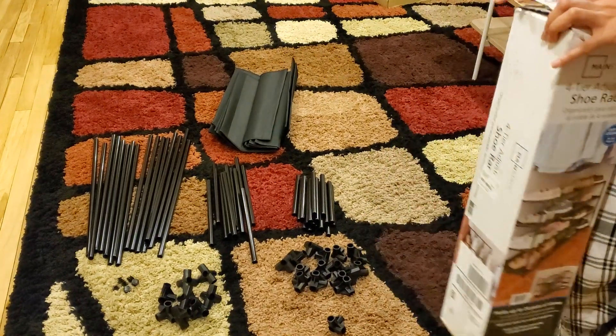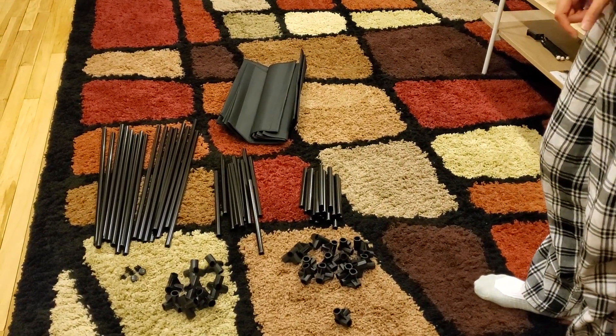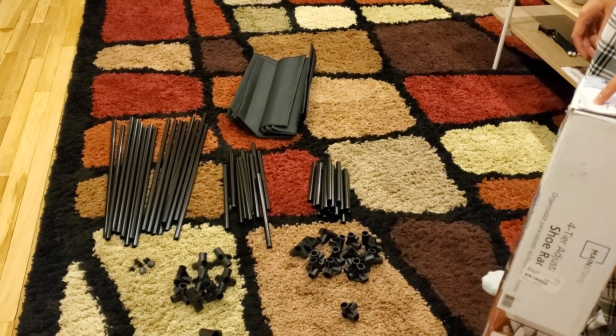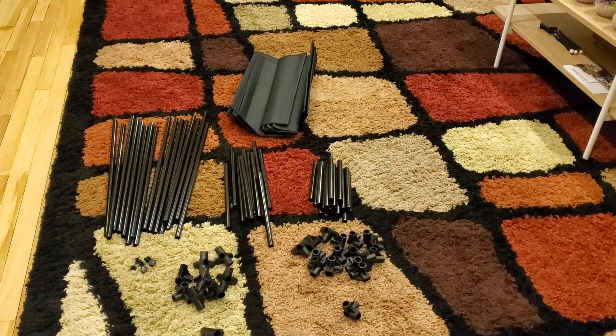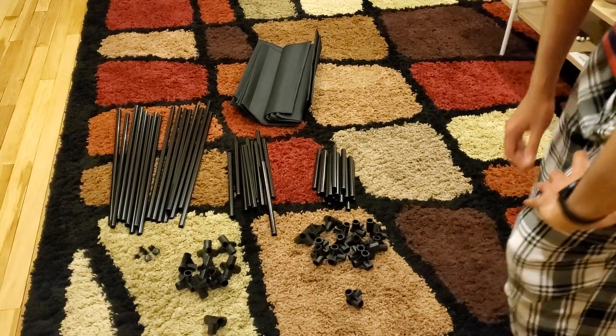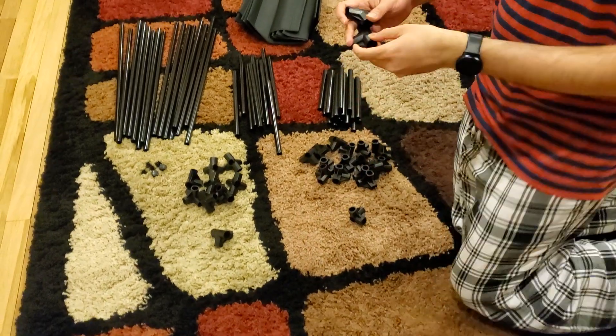I've removed all the material and the quality is really nice - all the metal parts are well made. I did not find any defects in any of them. There are two things you can make: a shoe rack or a boot rack. I'm going to make the shoe rack.